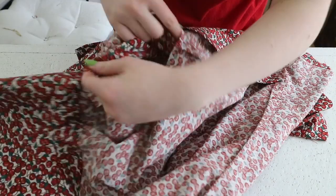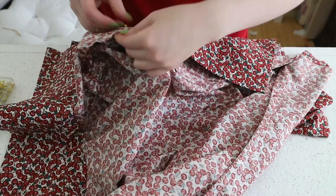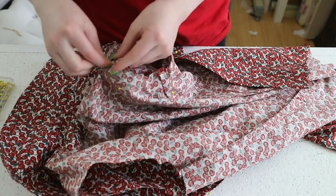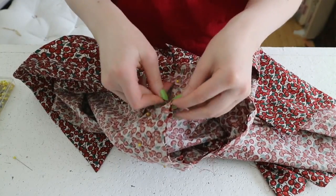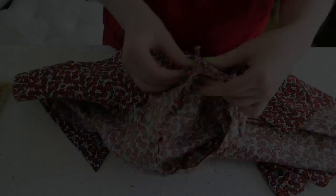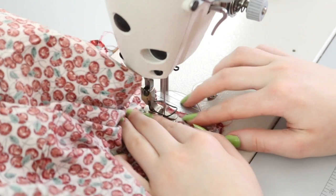Now these sleeves can be pinned on. I'm matching the underarm seams and notches first, then adjusting the gathers in the head of the sleeve until it fits nicely, and pinning the top portion in place. The instructions for this step are basically three paragraphs of text saying what I just said in two sentences. These were sewn on, then ironed, and I might go back and bind them later on, but I haven't gotten to it yet.